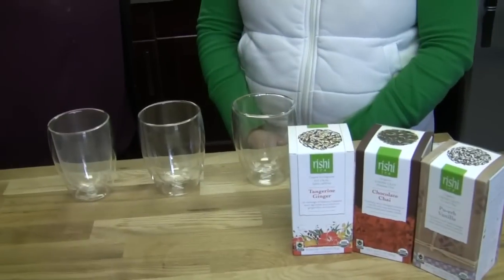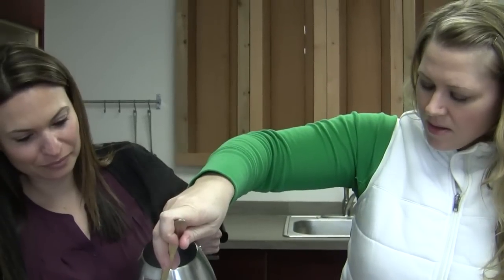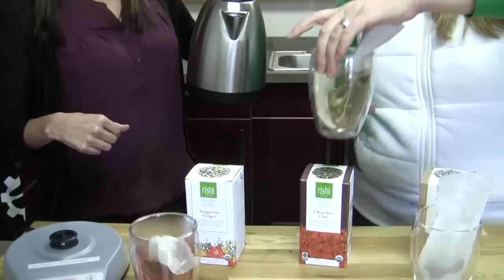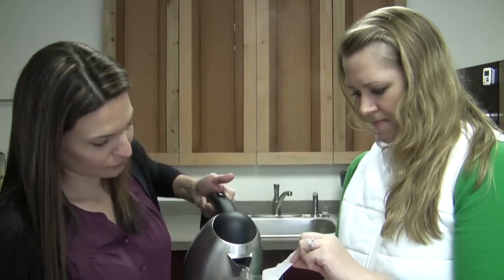We do need you. Are we doing different temperatures for them? No, they're all the same temperature. They're all going to brew at 212. We'll pause — you're going to dose them out into some little bags because they're whole leaf. We'll be right back.